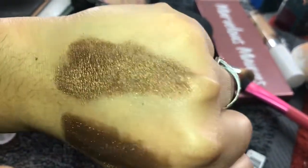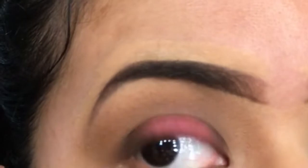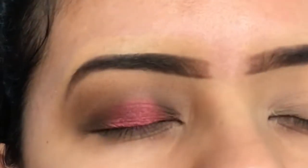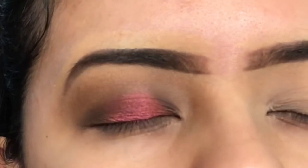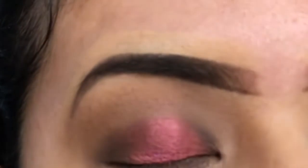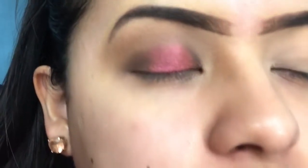So today I did what I would call a soft halo eye with brown in the inner corner and outer corner, and then the pigment Scorpio in the middle. I did wet my brush for this one — Kathleen said you could either wet your brush or use glitter primer. I still need eyeliner; I did this side to see how it would come out.